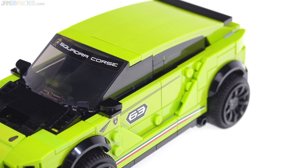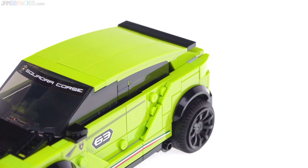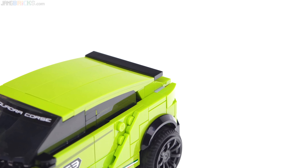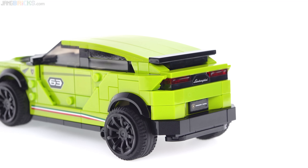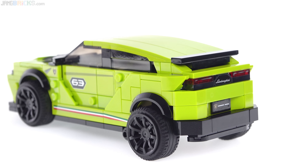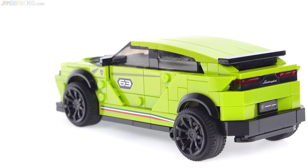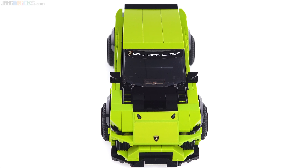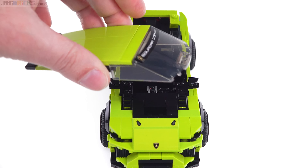I feel like everything else is actually done quite nicely. The build is quite involved — there's a ton of studs-on-side construction, sub-assemblies, a lot of small pieces, and proper LEGO sculpting. The back is done very nicely, the sides are good but not great, the front is excellent — but again those wheels and tires just mess everything up.